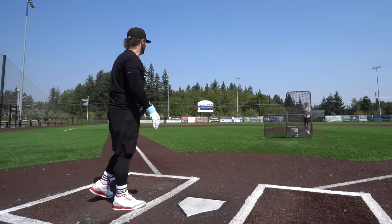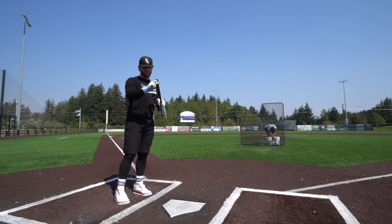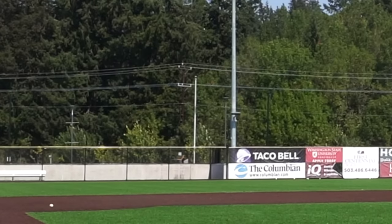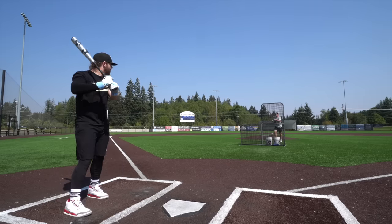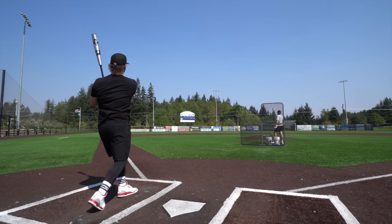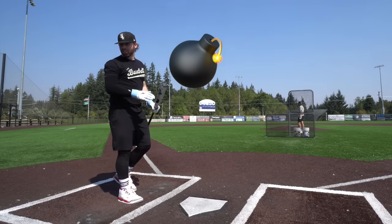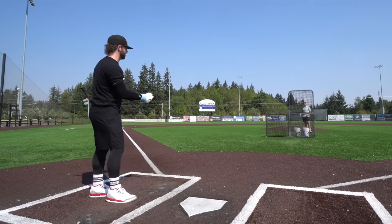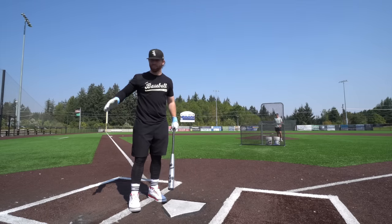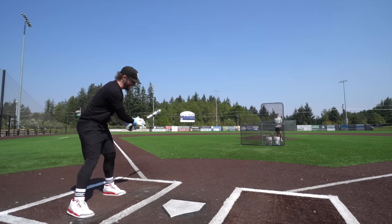Now with The Goods — the wind is basically blowing straight in from right, not good wind, and it's still jumping. Oh dude, this is absolutely killed. I think this is a little hotter, but the Connect is definitely easier to control. The Connect is almost like a hybrid between the CAT X one-piece and something like The Goods. The Goods is definitely more on the far end of end-loaded, giant barrel — hits absolute tanks.